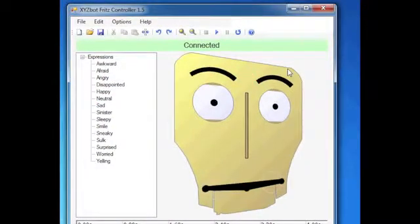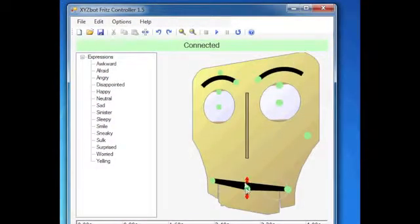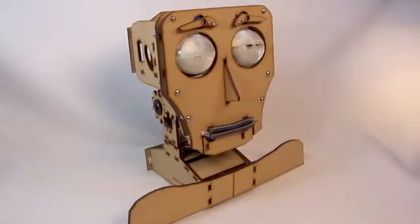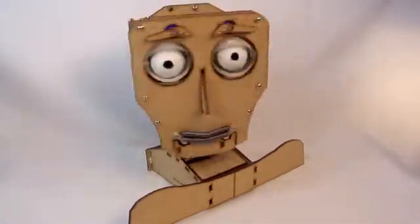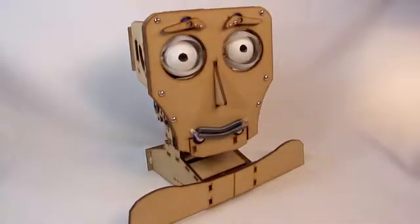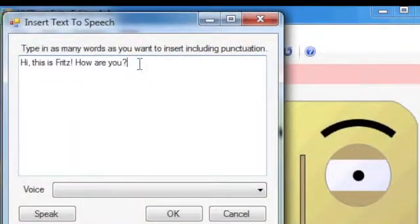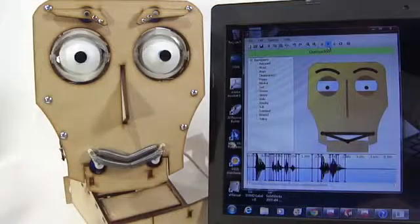You can record a sequence of actions and play back, or you can save a sequence, unplug from your computer, and he'll run your program on his own. You can also type in some text, and Fritz will move his mouth in sync with the playback.